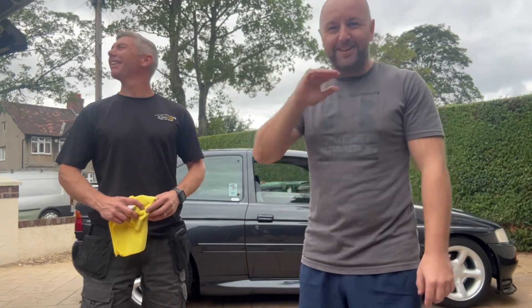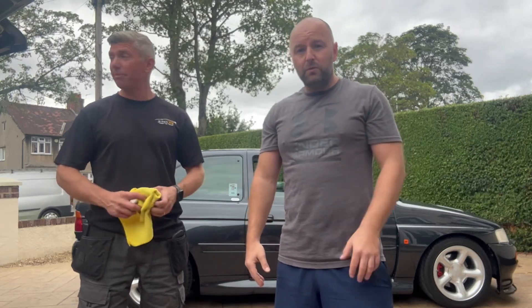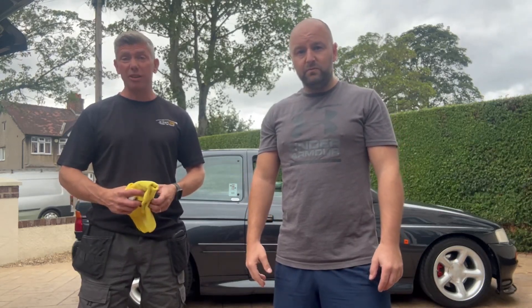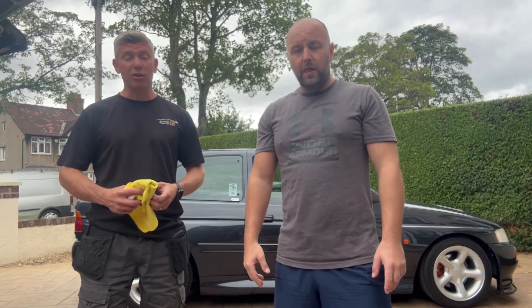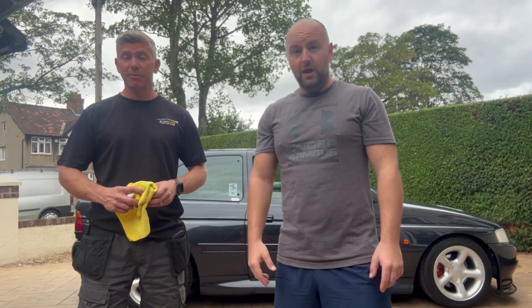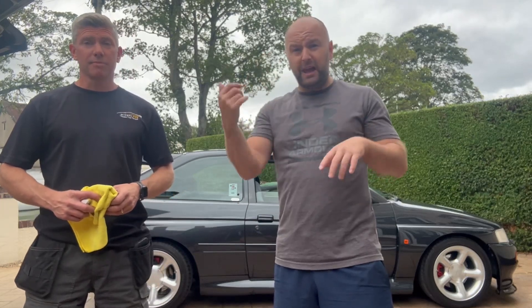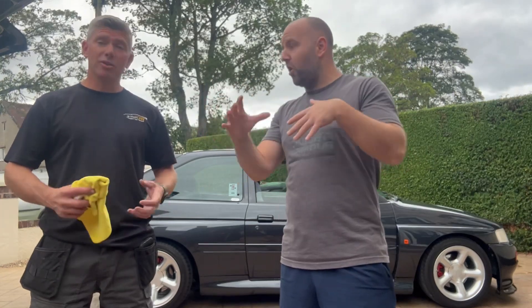Cheers to Kev, that is awesome. Kev, do you want to plug your social media? For anything like this guys, send me a video over on Instagram or Facebook - it's Willow PDR, and you can also find me on my website which is info@willowpdr.com. Send the video over. I'll put all Kev's details in the description of this video. Kev covers the whole of Wirral, but might travel for a decent job. Send a video in and see what we can do. Cheers guys, see you on the next one!